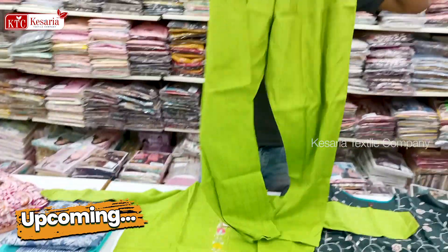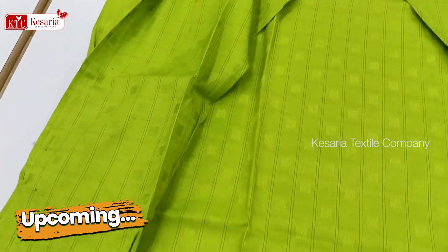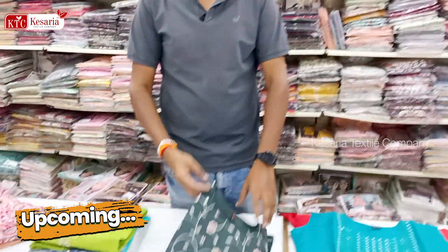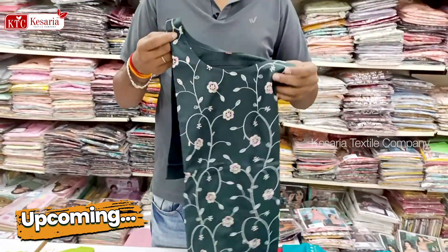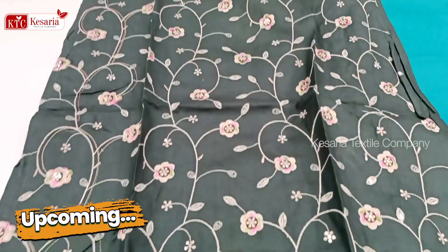We also have a pant collection. You can select the top and bottom, and you can select the size and tension. We also have an English color, we also have a dark color, so we focus on Kesarai Textile Company.